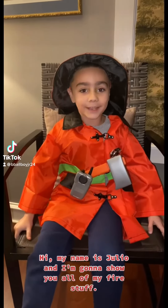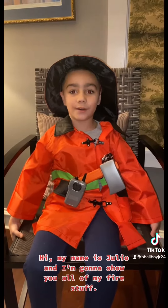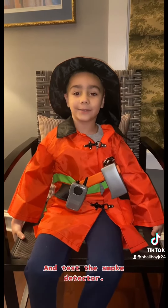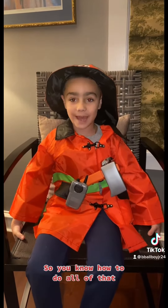Hi, my name is Julio, and I'm going to show you all of my fire stuff and test the smoke detector so you know how to do all of that.